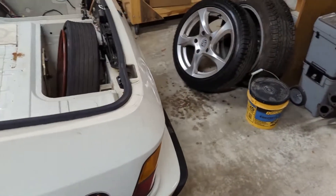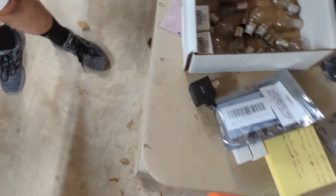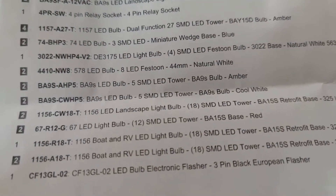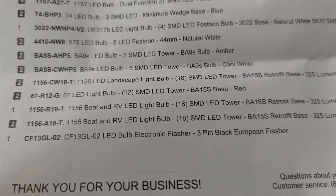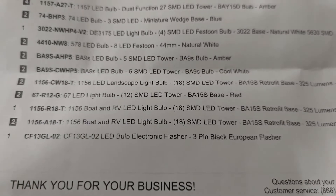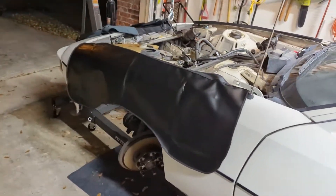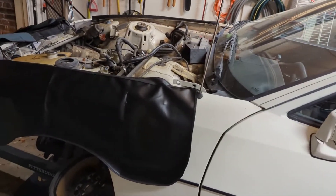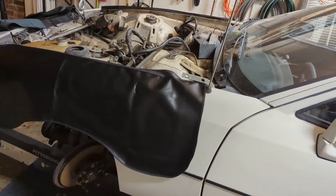We needed a flasher that works with LEDs. We used an LED bulb electronic flasher, knowing the existing one wasn't compatible with LED bulbs. We bought this flasher thinking it would let us get around wiring in resistors and make everything compatible. But for some reason when we try the blinkers, the rear ones blink slowly and brighten gradually rather than just switching on and off.